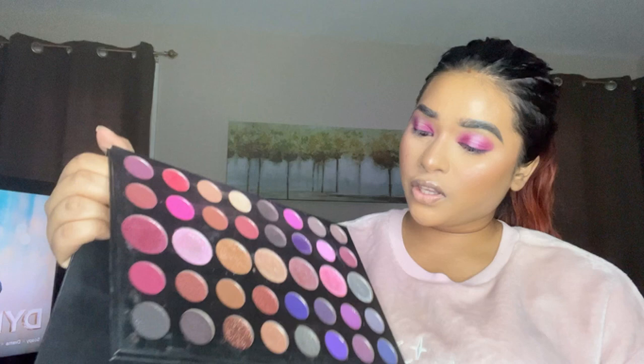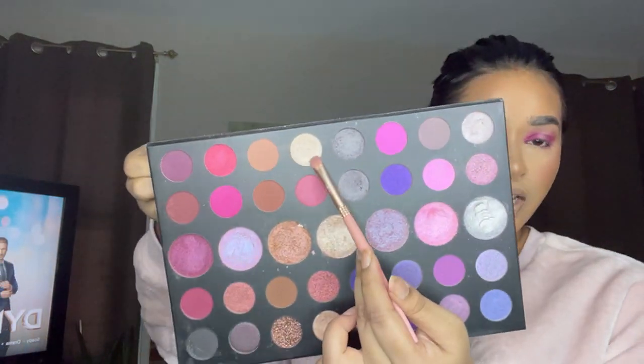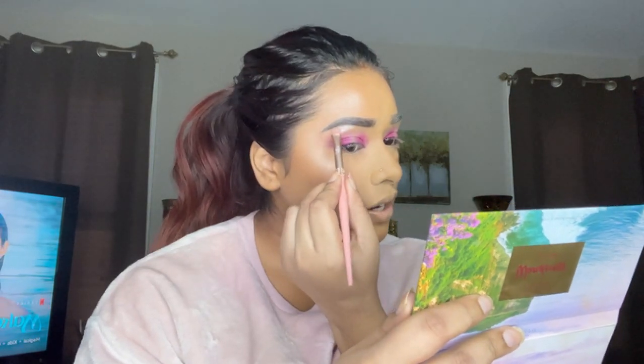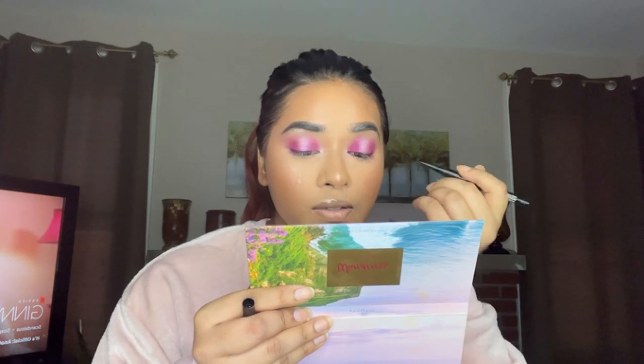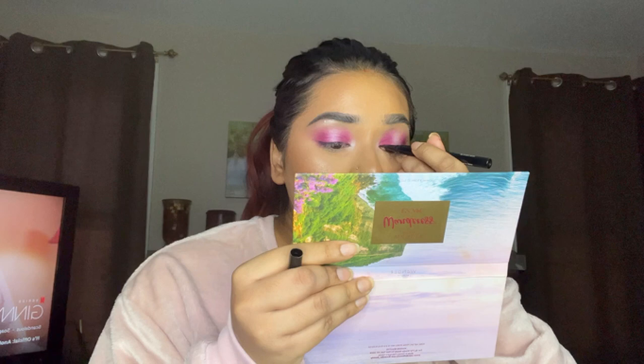Now I'm going to highlight the brow bone using this gold shade — packing the shimmer in up here. Taking the same color, I'm putting a little in my inner corners. For eyeliner, I don't want a winged liner because I feel it'll take away from the eye look, so I'm just doing a really fine, thin eyeliner to give a little boost. I'm using the Wet and Wild Breakproof eyeliner, and for the waterline, the Persona Cosmetics water 24-hour waterproof eye pencil in black.